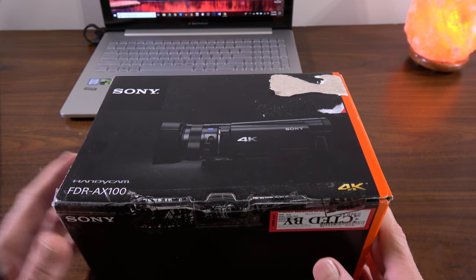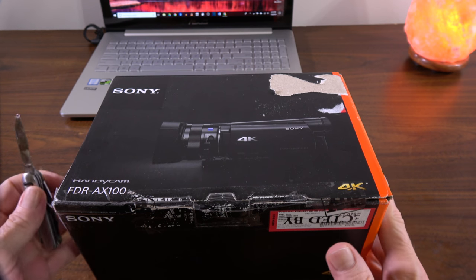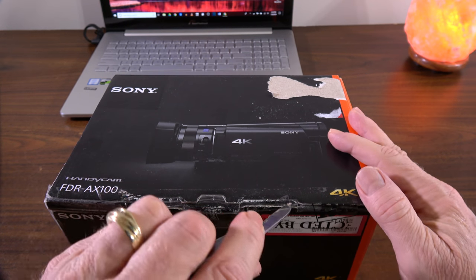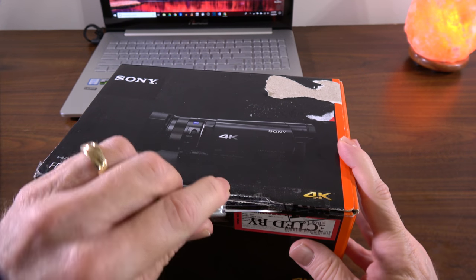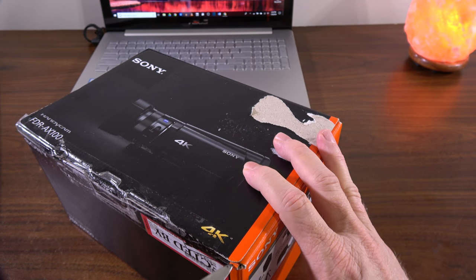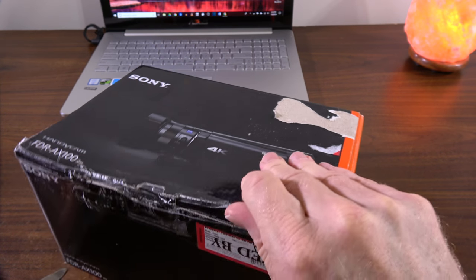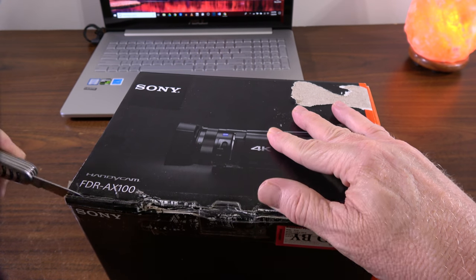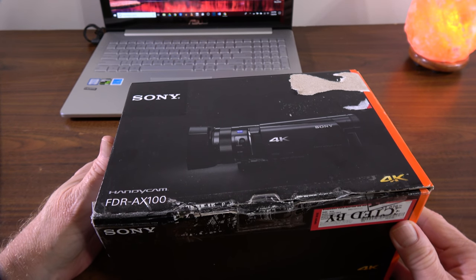So this is the box as it came — it was in a larger box. It does look a little bit rough; it was said to be in excellent condition, not so sure by looking at the box. We're going to go ahead and cut the tape here and open it up in just a second, but before we do that we'll go through a quick list of the features of the camera. They really have the packing tape on this pretty doggone good.